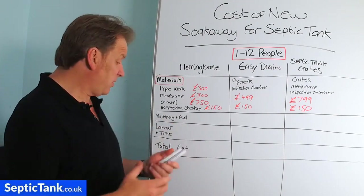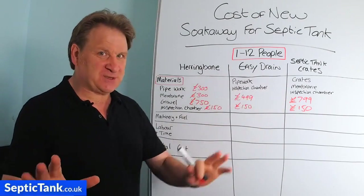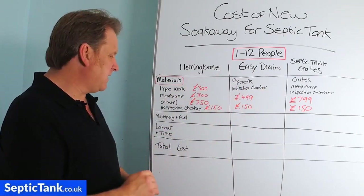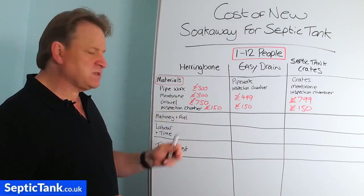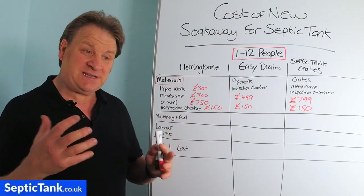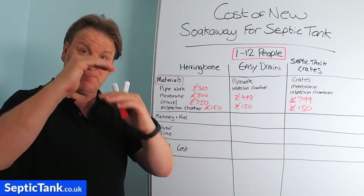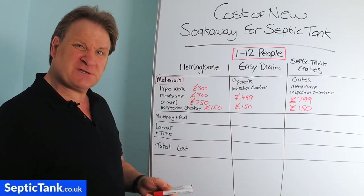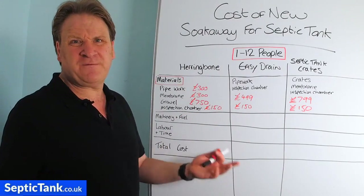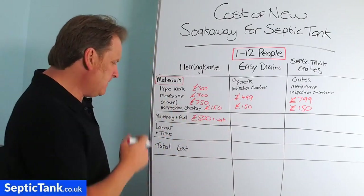For machinery and fuel, the herringbone soak away is a big job. With an onion tank outlet about a metre below the grass, you need to dig down around a metre and a half to two metres to accommodate the shingle bed, pipes, and membrane. You'll need at least a 3-5 tonne digger, costing at least £500 plus VAT, and you'll use at least two or three jerry cans of fuel.